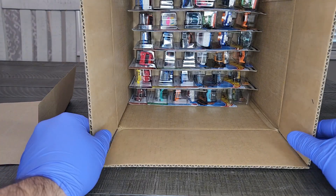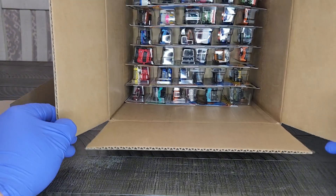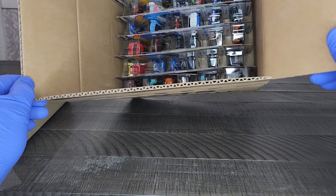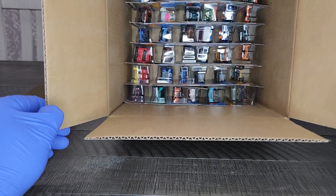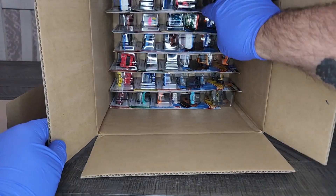We're halfway through the case — just keep going. There'll be a Super in here. Could there be a regular treasure hunt? Just don't know. We'll have to see — we'll find out together.